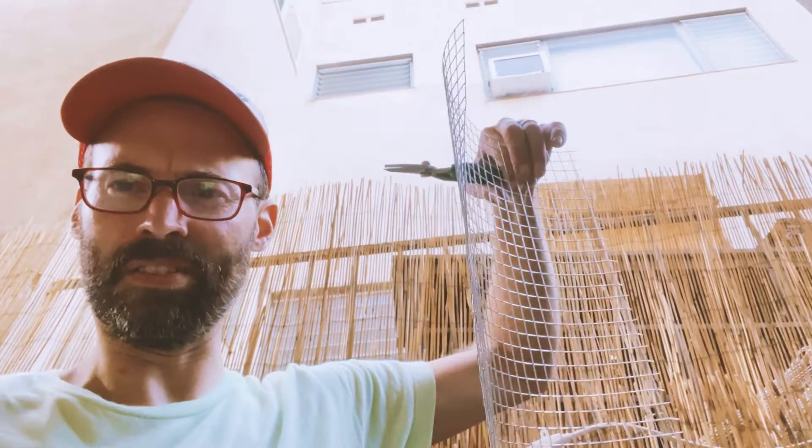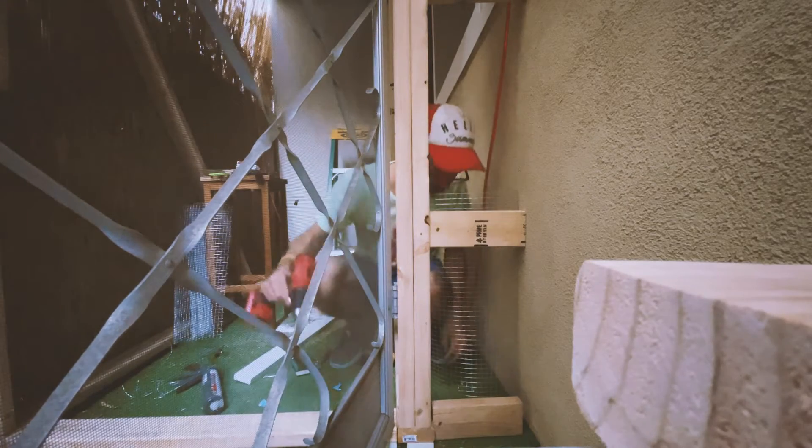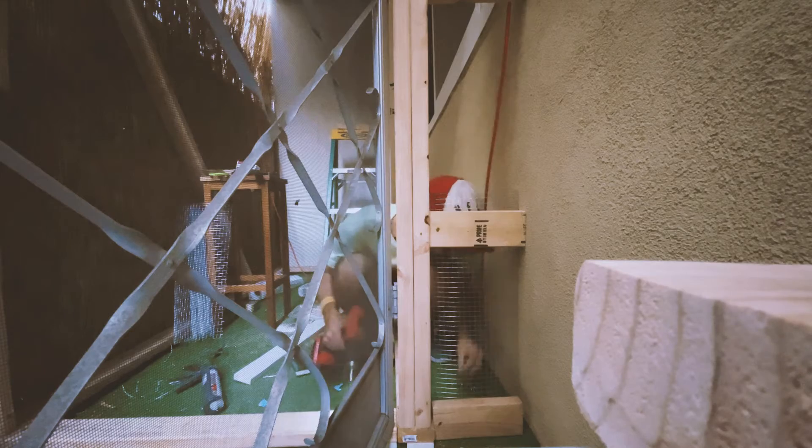I'm gonna put like some chicken wire stuff. This is just like popping the packing materials in last week's weekly check-in. Perfect. Oh yeah, that's cool, man. That's one secure gap.